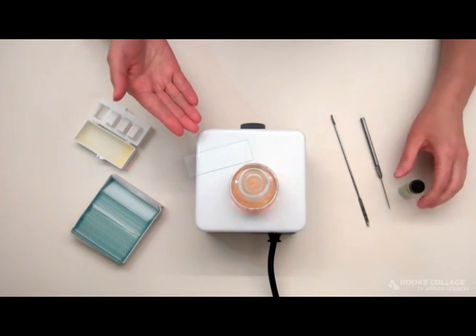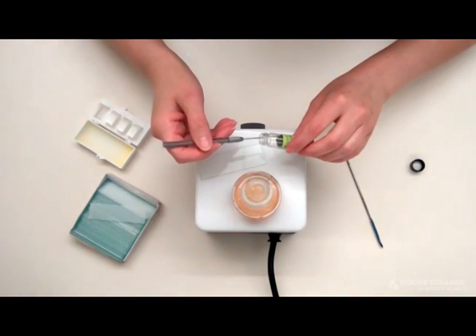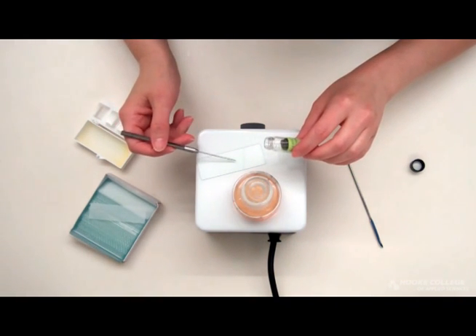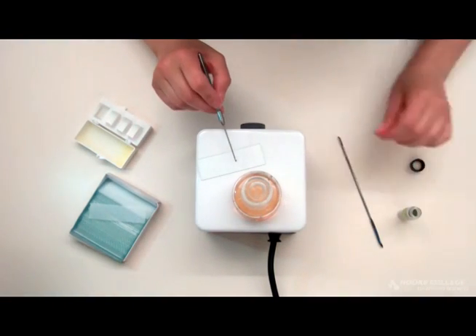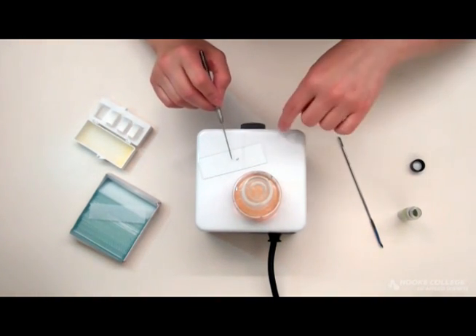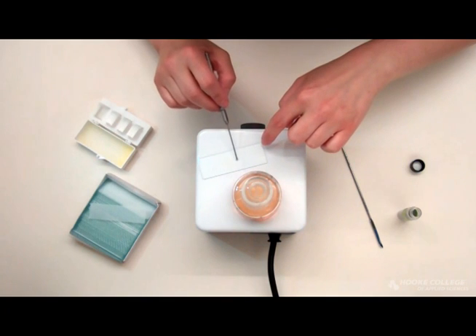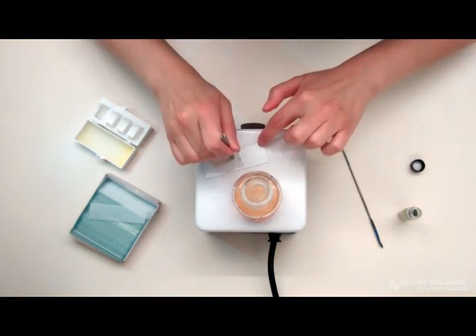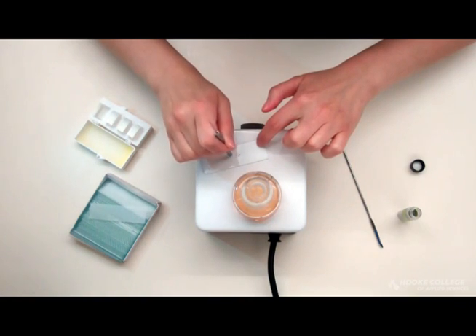With my pre-cleaned glass slide already on a hot plate, I'm going to add my sample. I am using a needle instead of a micro spatula so that I can get a very small amount of sample onto my slide. I want to be able to prep a monolayer of sample, and a micro spatula would give me way too much sample. Since there is quite a bit of sample clumped up, I'm going to use my needle to spread my sample around a little. Then I am going to use the back end of my needle to tap off to the side of the slide.